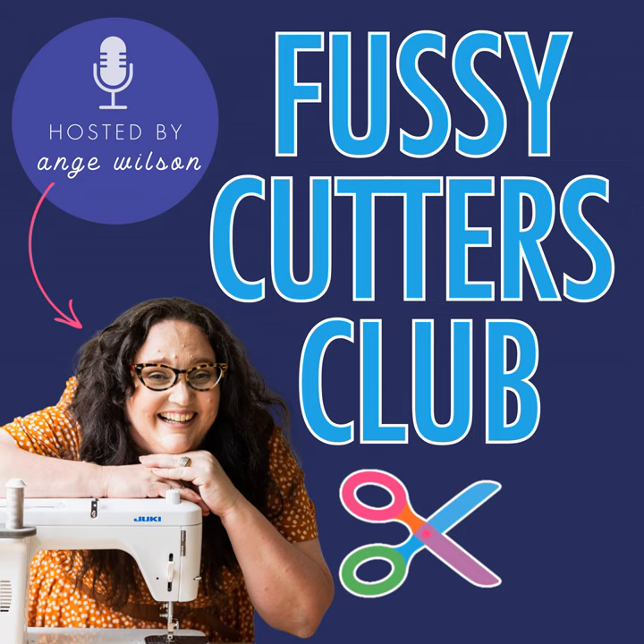For those of you that don't know Sam, can you tell us a little bit about your backstory — where you come from, how you got into quilting? The fun stuff.